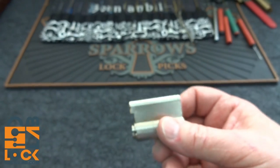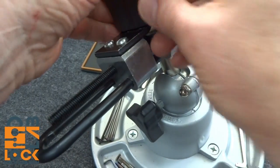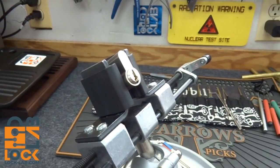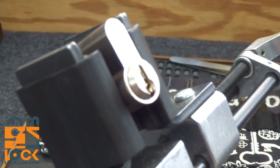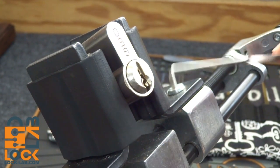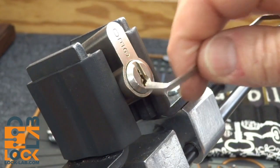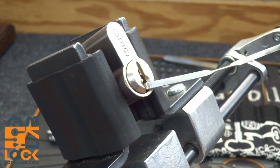This is very typical of what you find in Europe. Let's see if we can get into this thing. I'm going to mount it wrong side up and zoom in a bit. When you have a very tight paracentric keyway like this, usually the bottom of the keyway can't be used, so I'm going to stick a tensioner in there and not bother with the top of the keyway.